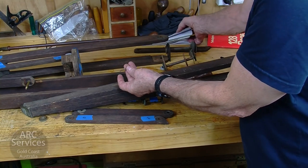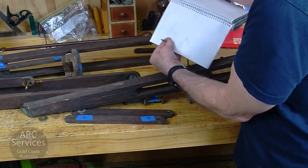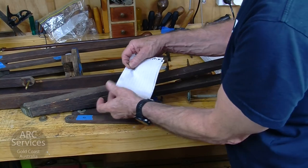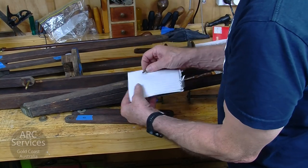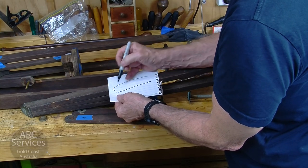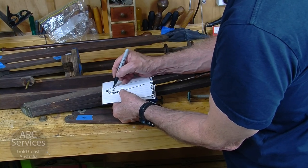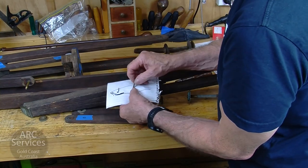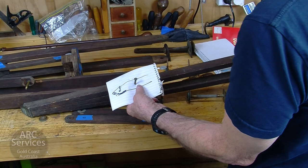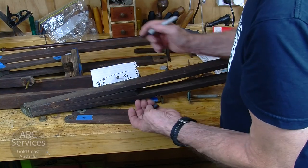It's important with screws like this that you know where they went, because they're not all the same. If you put screws into another slot — a slot which wasn't made for them — you'll find that the thread will be different, and that's not good because it's not going to hold. So the thing to do is to make a drawing of where it actually came from. I'm going to do a stylized drawing of the base, put the screw in its location on this piece of paper, and note which leg piece it is — for example, leg number three.